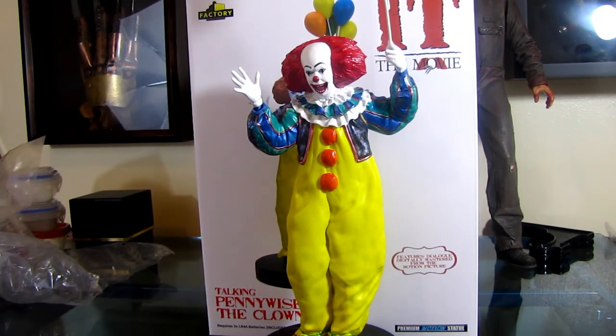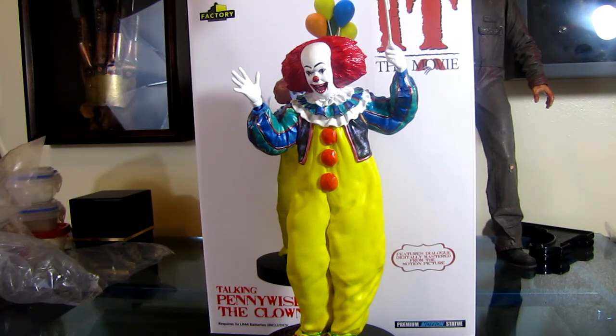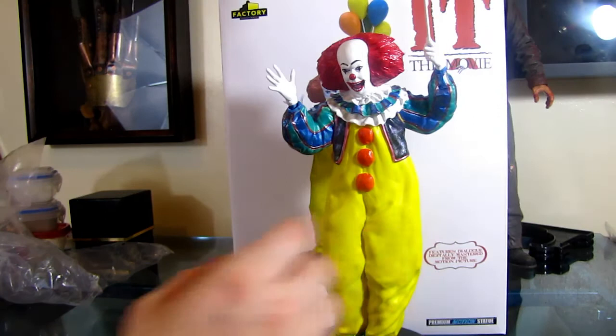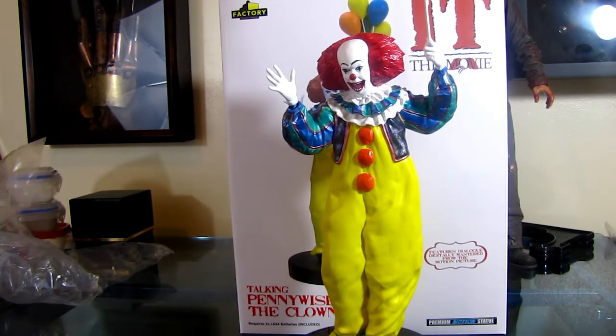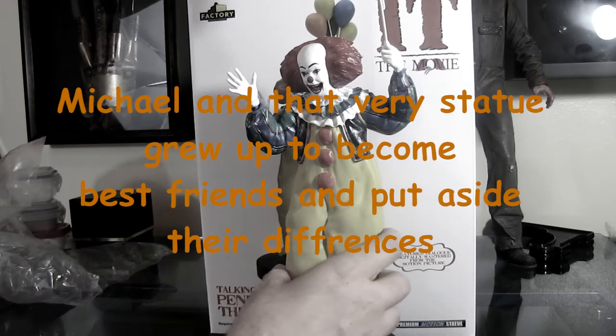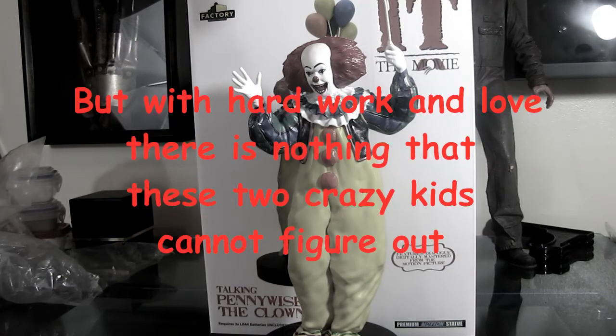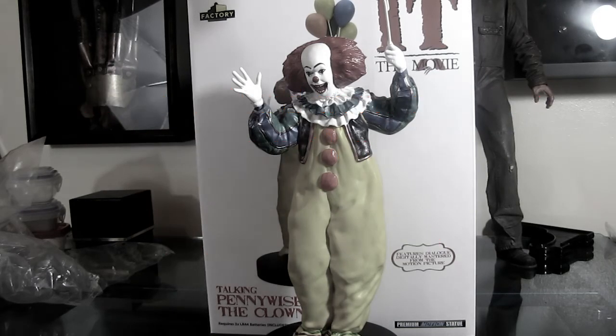If you guys are looking into buying something from Factory Entertainment, wait till it comes out before you order it, make sure you watch a review on it. It looks terrible, it sounds terrible. I'm out $180 for this thing. I don't even want it in my collection. NECA's doing something right now that completely blows this thing out of the water. Please guys, really take a look into what you're buying. I really appreciate you tuning in and listening to me complain for the last 15 minutes. Have a good day and if you have any questions, put a comment below. Thanks.